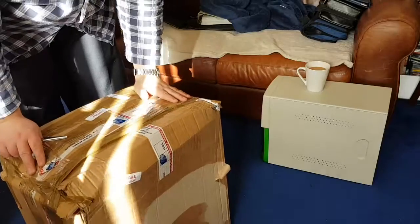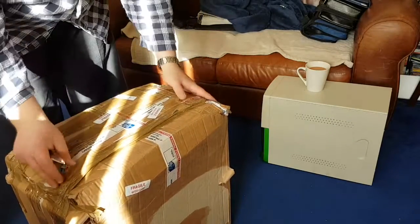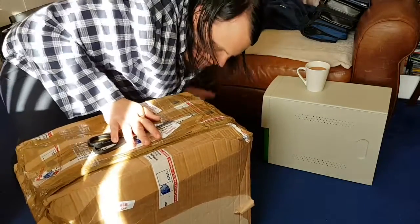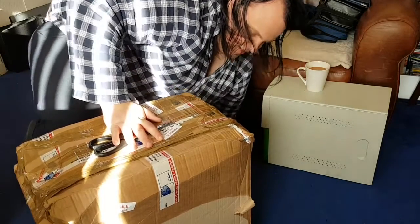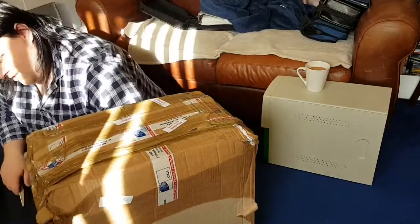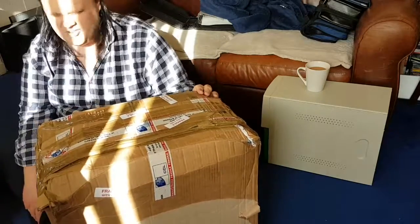Here we have a box. Now it's quite a big box, and I'm guessing some of you will maybe want to know what is in here. Well, so do I. So we're going to turn into this box like a chippy turning into a lobster.